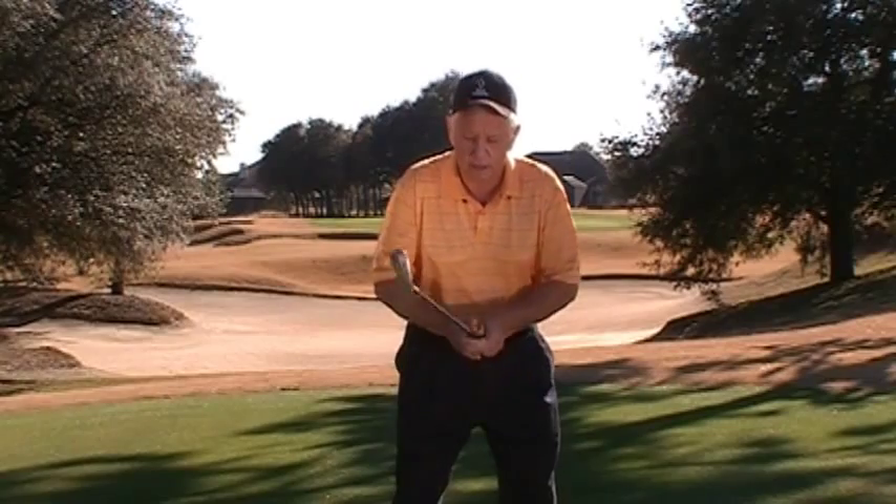If the heave or initial move for the first foot or so is powerful, momentum from that move will carry the arms and club to the completion of the backswing without any lift requirement, and from there the arms will properly dead fall to start the downswing. It looks like this.